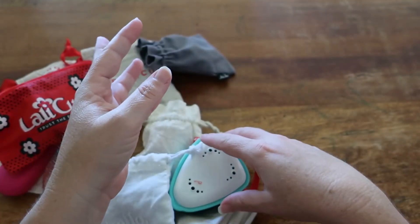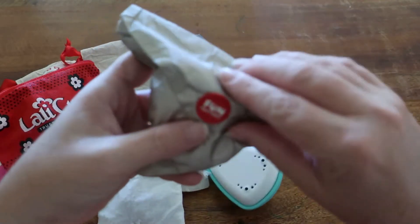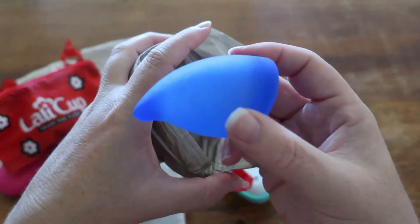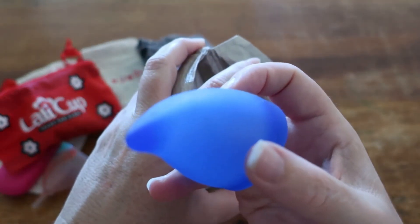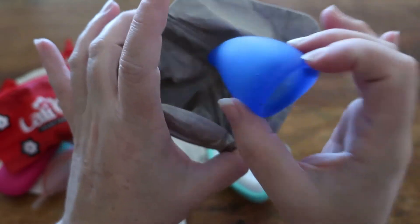Then we have got this Fun cup. It is a size B, made of medical grade silicone, and is a German cup.